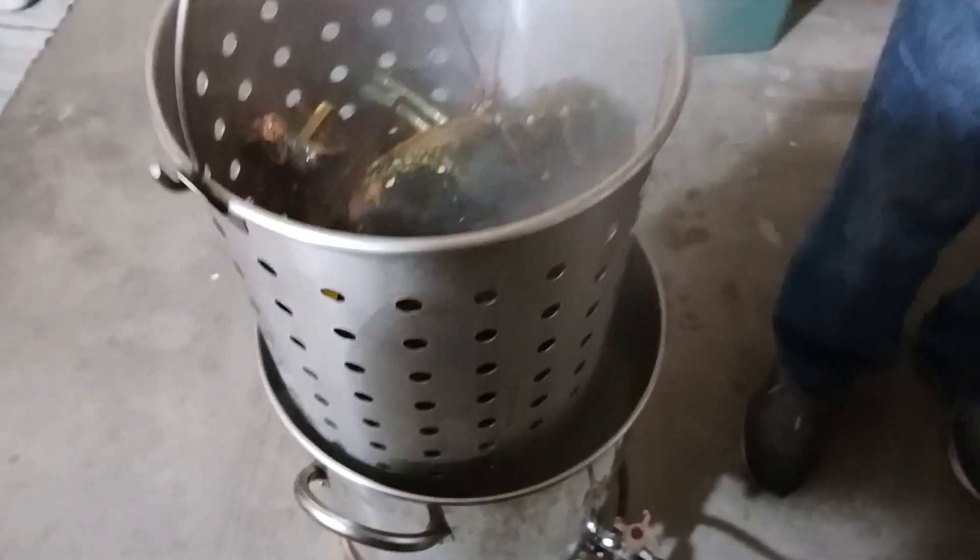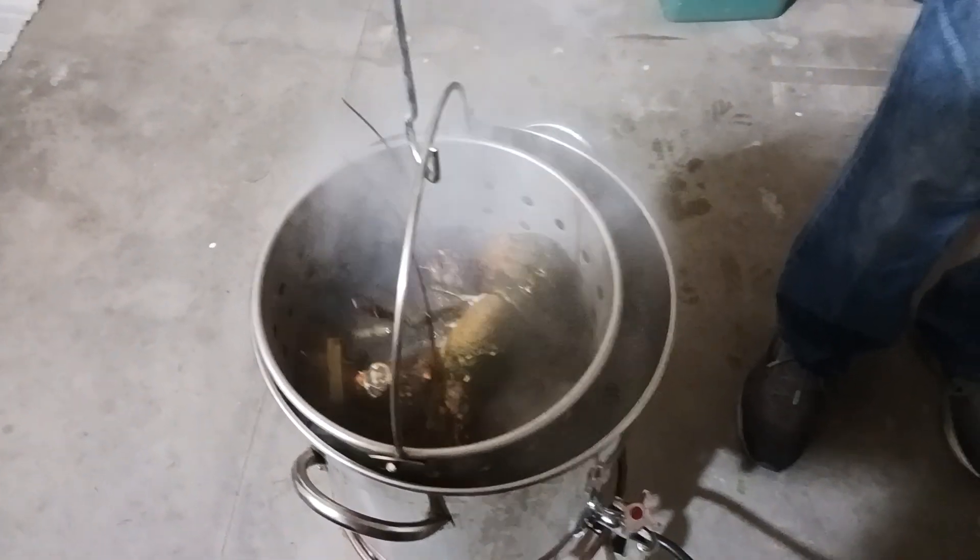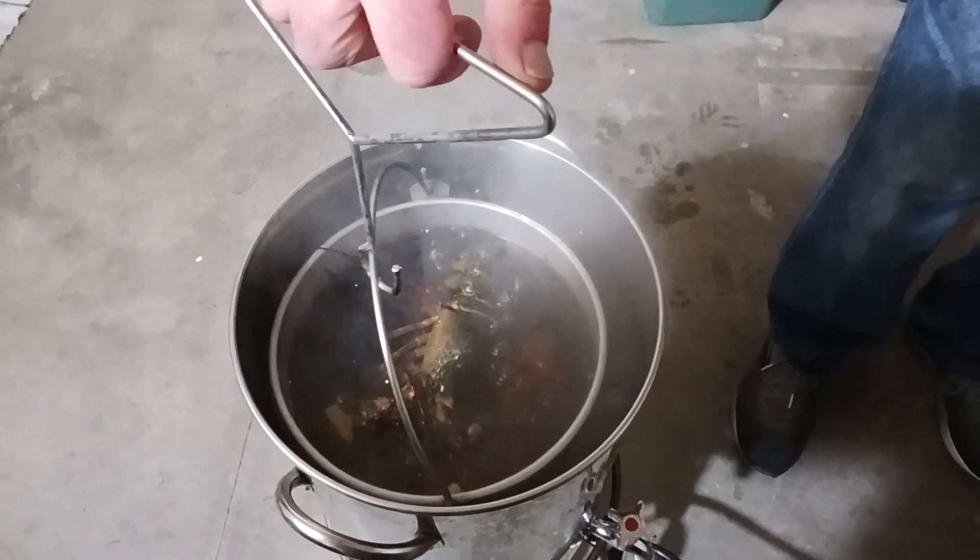We got eight lobsters in there. We got this nice rolling boil. We're going to drop them in. That should be hot enough in about a half an hour.